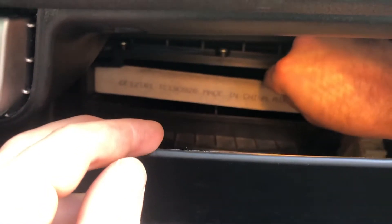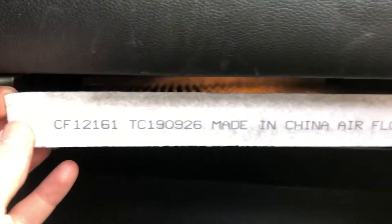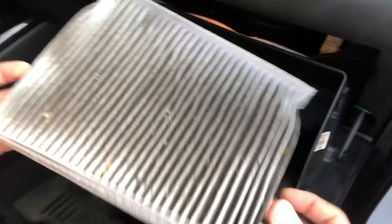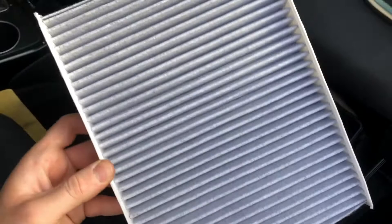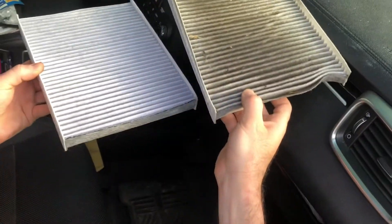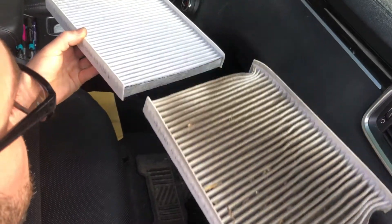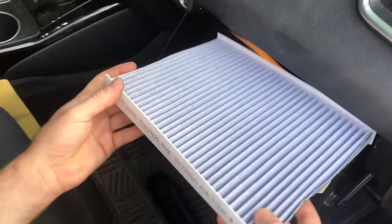Remember which direction you pull the filter out in because the new one will have to go in the same direction. Pull it out. You can see that this is a very dirty air filter and needs to be replaced. There's the new one — compare them and make sure they're the exact same size before putting the new one in. This looks good, so now I'm going to put the new cabin air filter in.